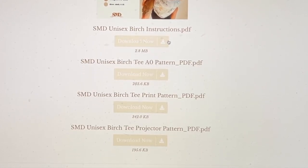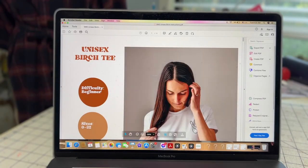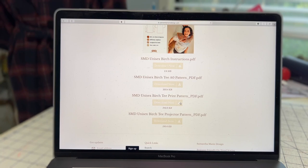Here you have all the different options to download. There are your instructions, which I'll download. Then there are the different pattern file options: the A0 file is a large format file that prints the pattern all together — you can send it to a print shop or use an A0 printer. The next option is the print pattern PDF, which is what I'm going to do to print at home. The last one is a projector file, so if you have a projector to project onto your sewing or cutting table you can use that option. I'm going to go ahead and download the instructions first.